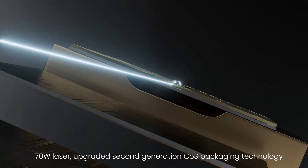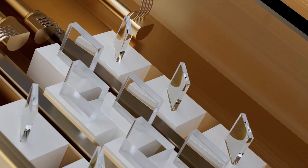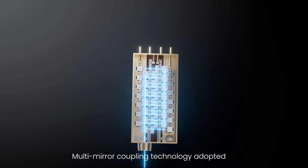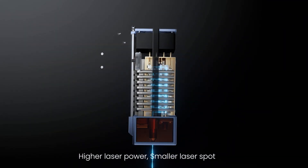70W laser with upgraded second-generation cost packaging technology. Each laser source is smaller, delivering higher power. Multi-mirror coupling technology adopted for higher laser power and a smaller laser spot.